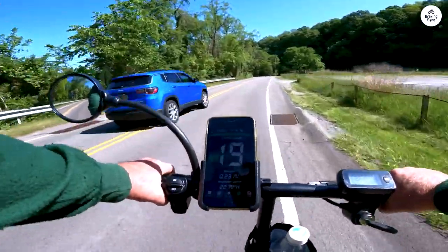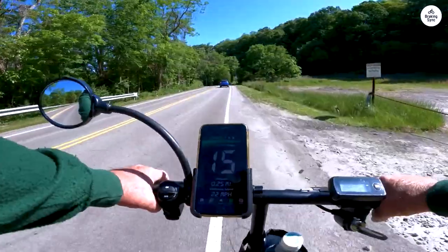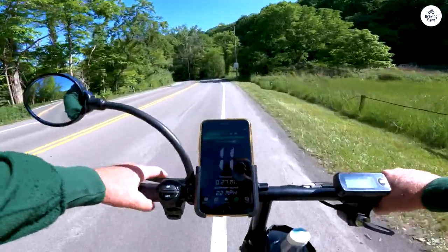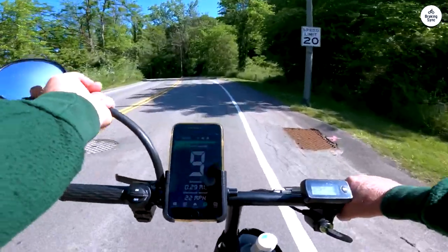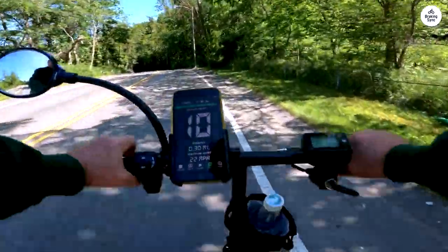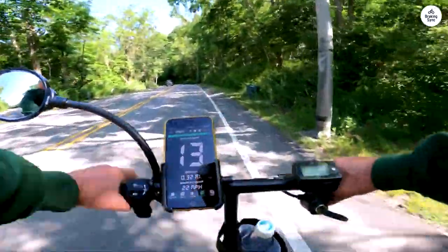It comes with a set of keys for the bike itself to start it and activate the alarm system. As far as I can tell, the alarm once armed detects vibrations and uses the horn to emit a siren as long as the battery is installed. The battery has a key to lock it into the frame, which deters thieves and is very easy and quick to unlock and remove if needed. The battery weighs about 9 pounds and even has a nice carry handle.